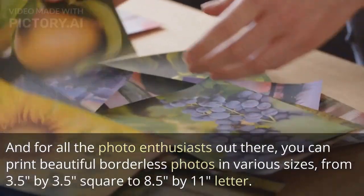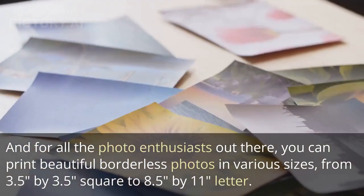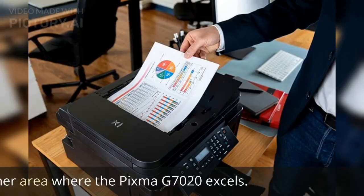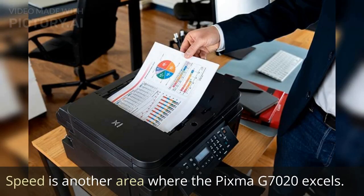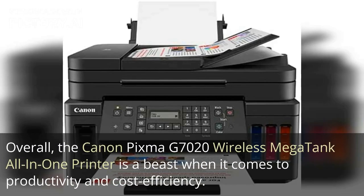For all the photo enthusiasts out there, you can print beautiful borderless photos in various sizes, from 3.5 by 3.5 inches square up to 8.5 by 11 inches letter size. Speed is another area where the PIXMA G7020 excels, with a maximum print speed of 24 pages per minute for monochrome and 15.5 pages per minute for color — you'll breeze through your printing tasks in no time.